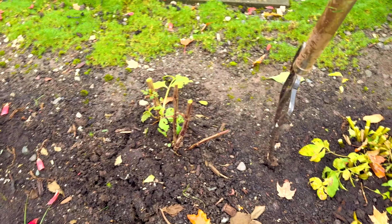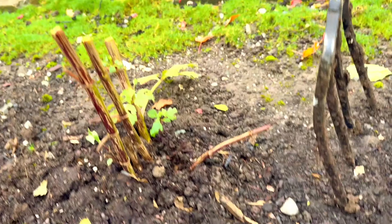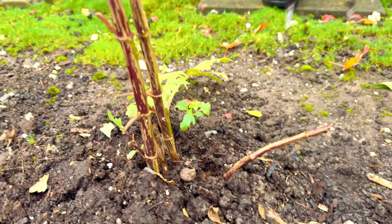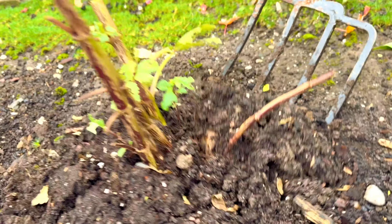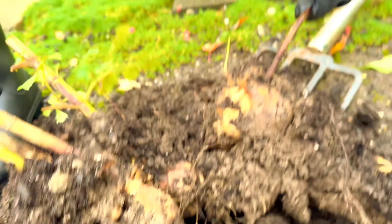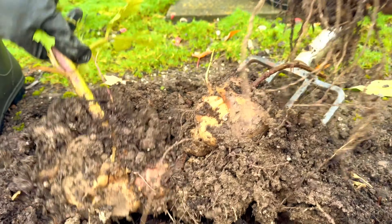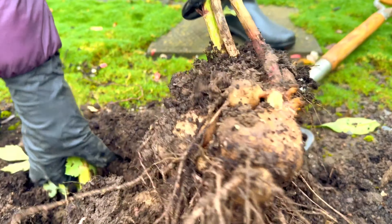How many tubers do you have? It looks like tiny bamboos. It's a lot — yeah, that's a lot. Look at it. I wish those tubers were potatoes!